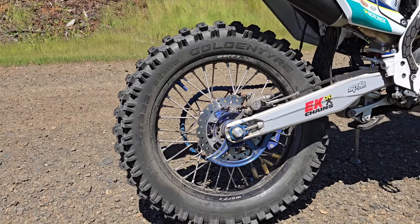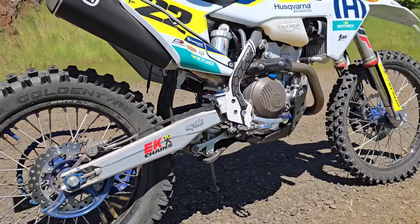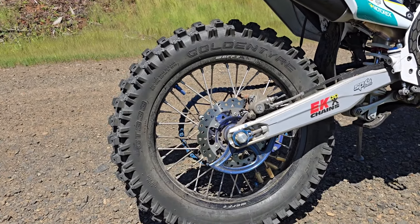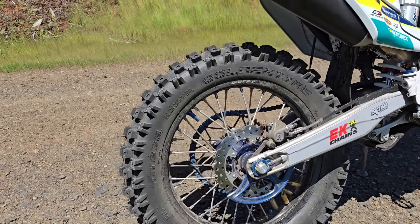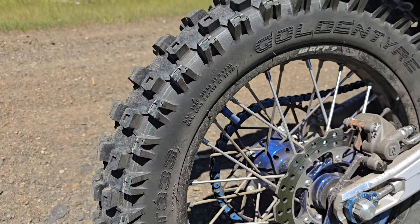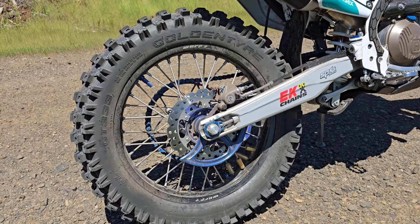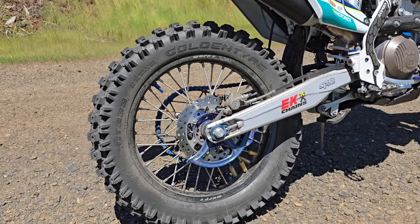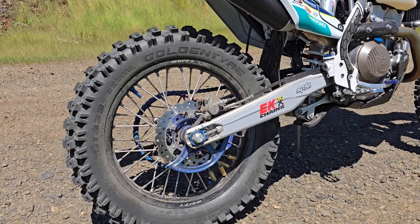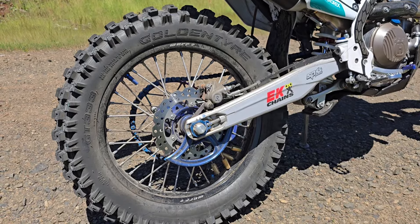I run these at about 23 psi in the front and about the same in the back because I'm taking them down the pavement. When I run them on my dirt bike I do like 12 in the front and 10 in the back. They're soft enough rubber that I don't think you really need to go less than 10, or else the crown starts to pucker and collapse. For a dual sport application I like to keep my pressures up to avoid pinch flats and squirming on the highway.